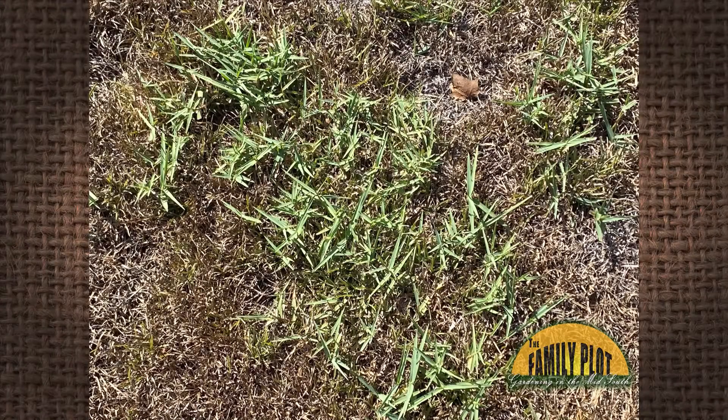I have an infestation of torpedo grass in my centipede grass. This summer has been unusually hot and dry — no rain in almost four months. Because of requests to conserve water, I have not watered the lawn. The torpedo grass is flourishing. How can I get rid of it? This is Bunny from Baton Rouge, Louisiana.